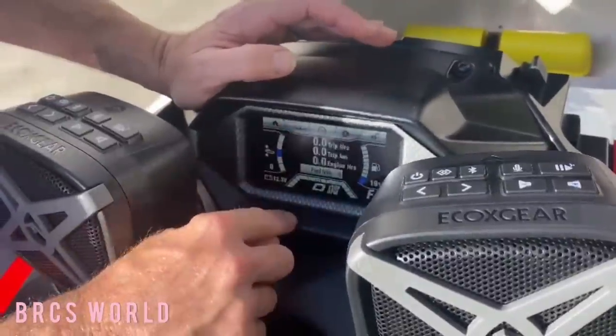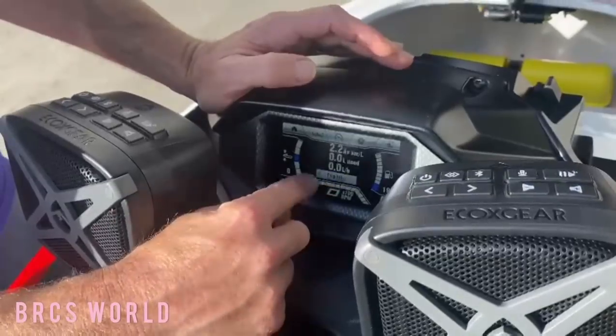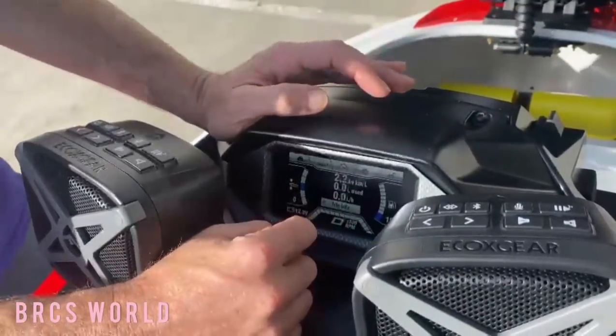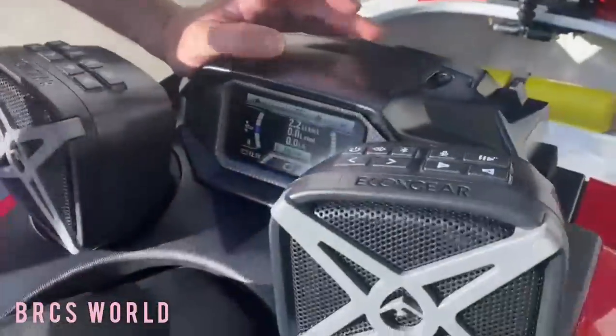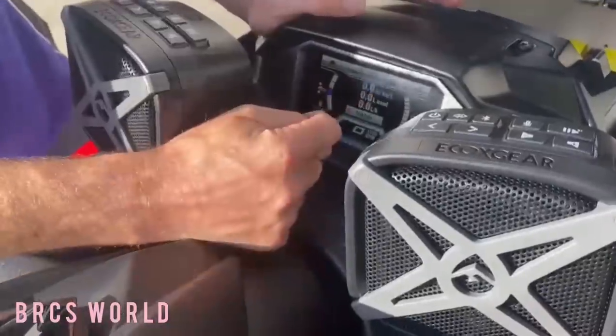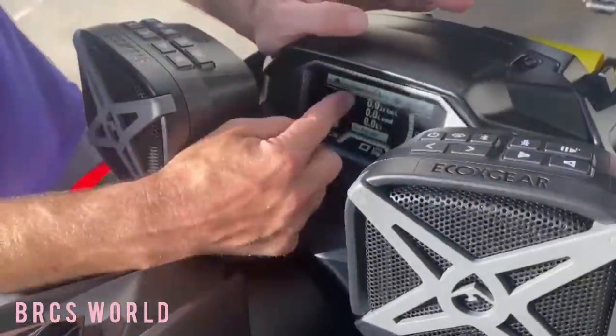The next screen shows trip hours, trip kilometers, engine hours, fuel info — 2.2 average liters, average kilometers per liter, how many liters you've used, and how many liters per hour you're going through. To reset those, hold that down and it goes back to zero.